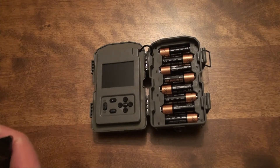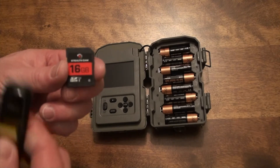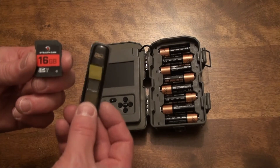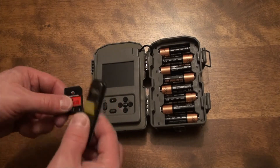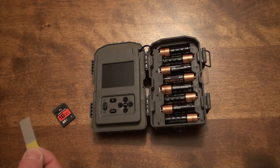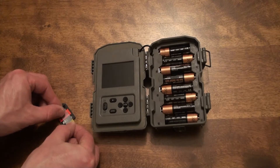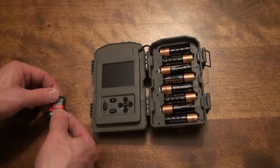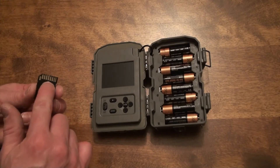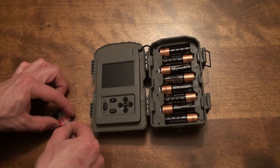The first thing I always do is on these SD cards, I put a tab on here. This is the best trail camera hack you will ever come across. On the side that doesn't have the metal leads, I put this on there. Do not put it on the side with the metal pieces — put it on the front side.